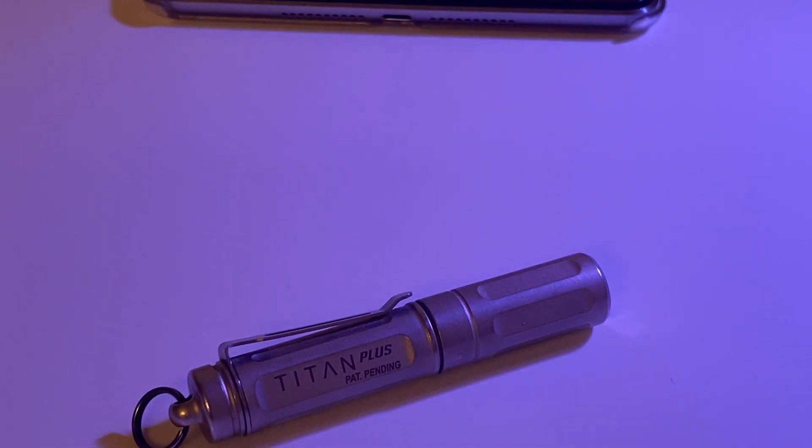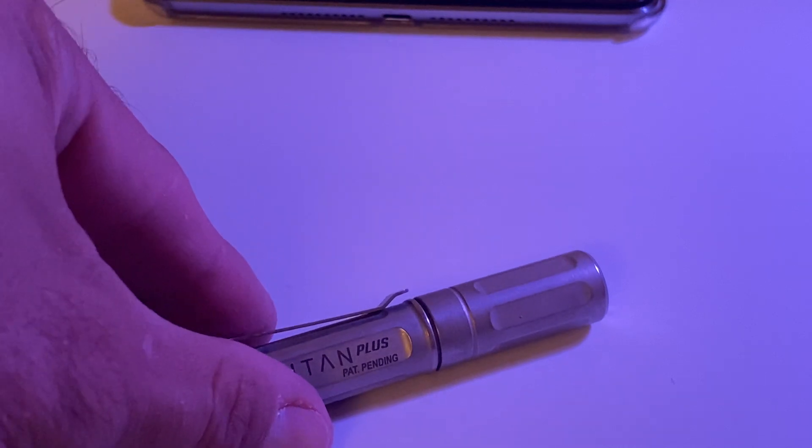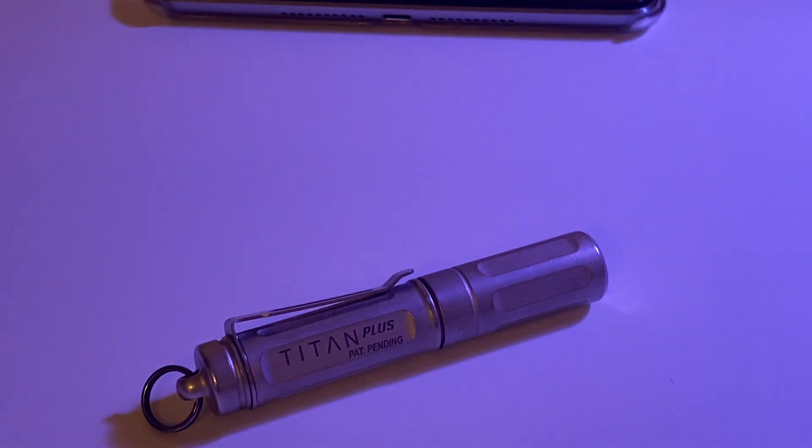This is the SureFire Titan Plus. I'm going to be upfront — this is the most kind of ridiculously expensive flashlight I've ever purchased, and it's worth it for this size. It's around 100 bucks. SureFire is a little pricey and I hesitated a long time to purchase it, but I'm glad I did.